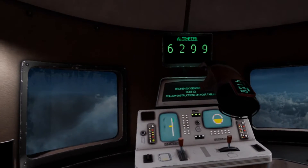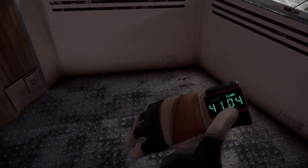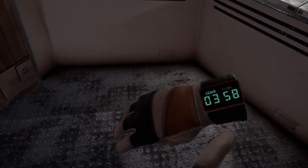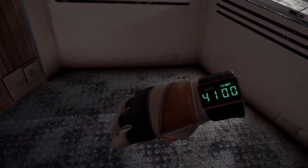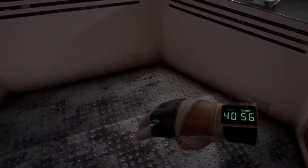Oh, I'm losing altitude — restore air flow. The timer shows 358 — check that out. I've got 41 minutes. If you wanted a short play session, this is not it.